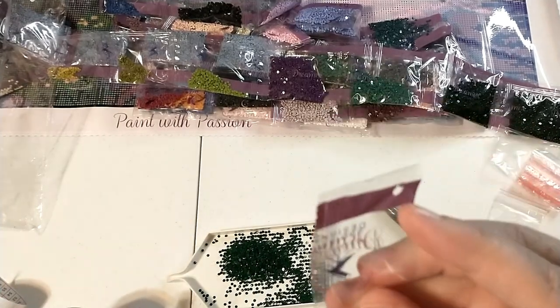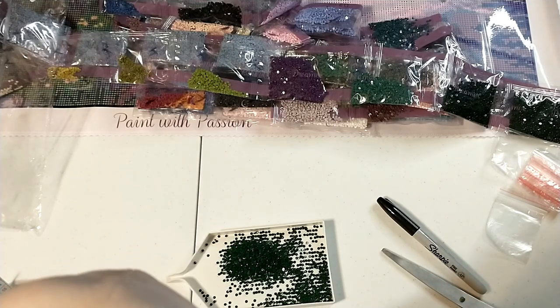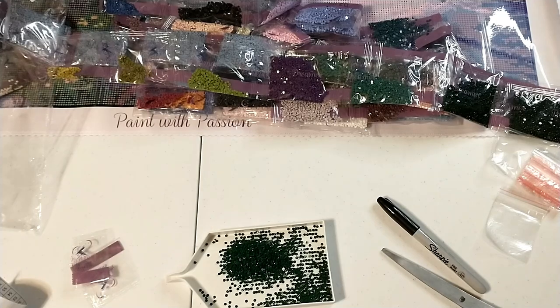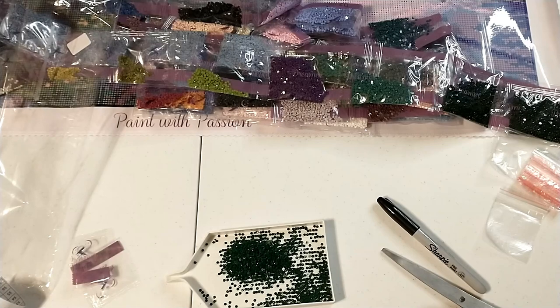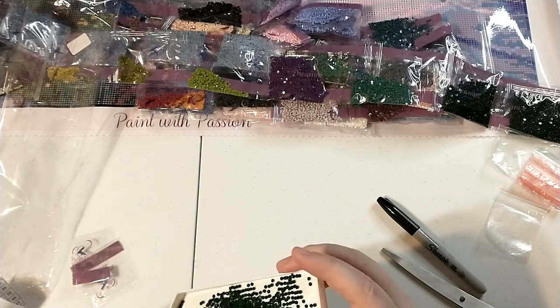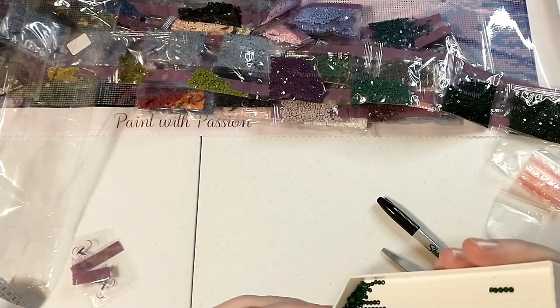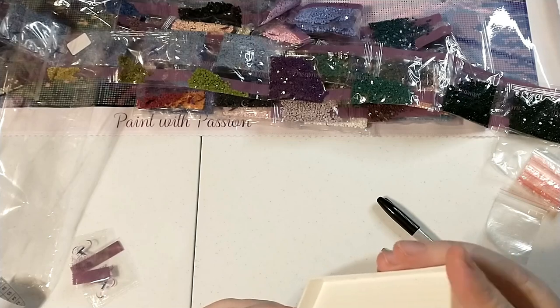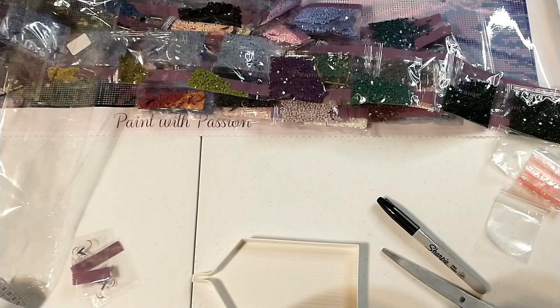That happens from time to time — this isn't something I'm going to hold against Dreamer Designs. It probably just caught on something and got a little snag. Because they put everything in this reusable bag, we really didn't have much of an issue. And if I happen to run out of this color, I can contact them for more. Disaster averted.